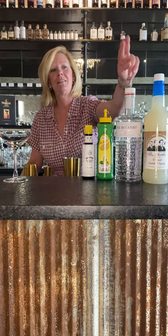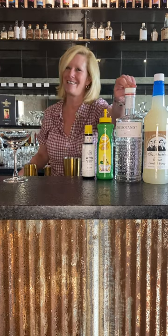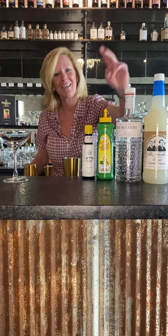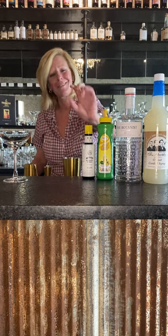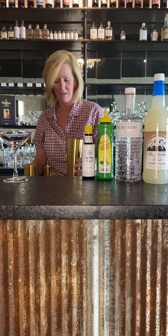I'm using the Botanist Islay Gin, part of the Big Red Red Hot Deals, Fee Brothers Orgeat, Master Mixes Lemon Juice, and just a little two shakes of Angostura Bitters. So I filled my mixing tin with ice.